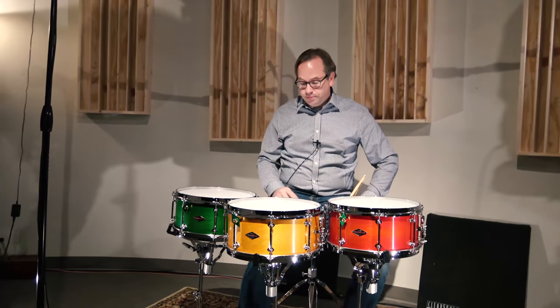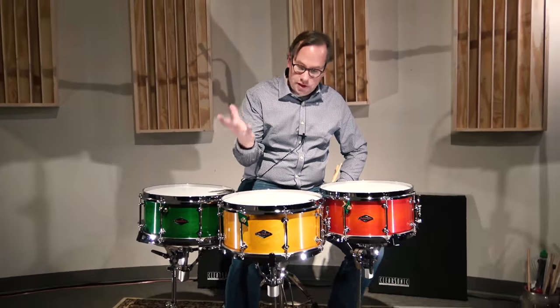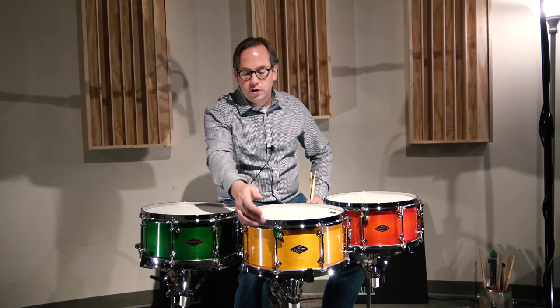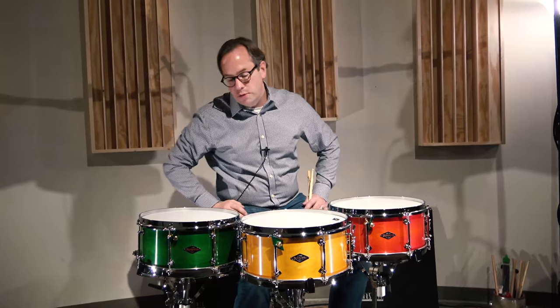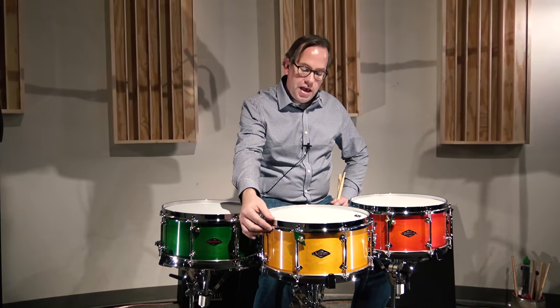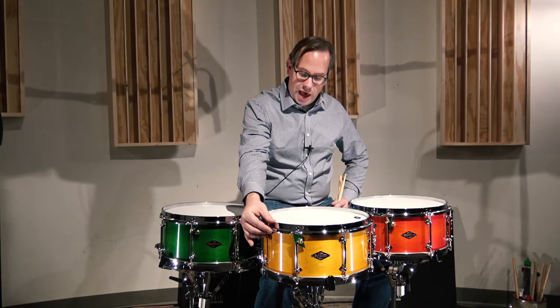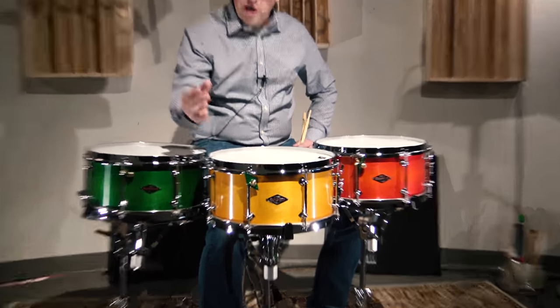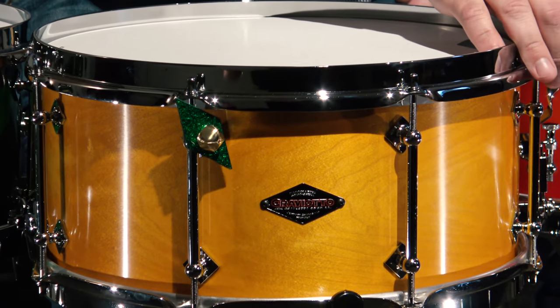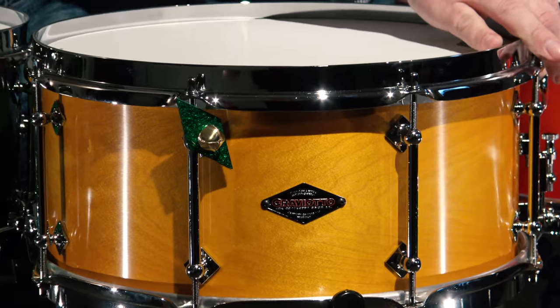But first I want to talk about the specs on these drums. I mentioned the one-ply solid maple shell. We put eight lugs on all of them — that's our proprietary chrome over brass diamond tube lug. And what we did is we gave it a vintage flair: we put a double flange stick chopper style hoop on the top and the bottom, and we outfitted each of them with a vintage style three-point throw off.